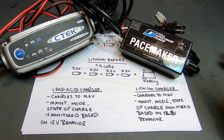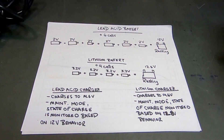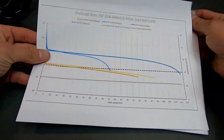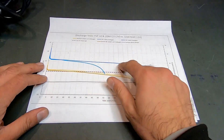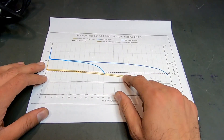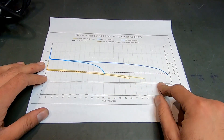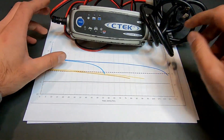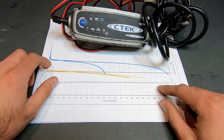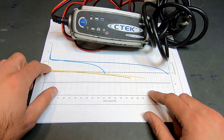What is this discharge profile we speak of? Let's go check it out. Here is a voltage discharge profile of two lithium batteries and two lead-acid batteries when subject to a 10-amp load. As you can see, they are significantly different.